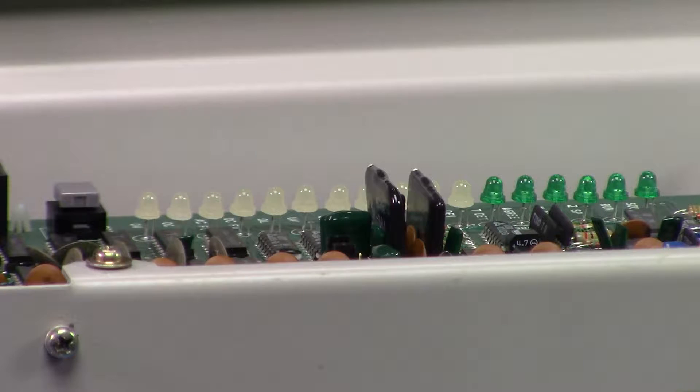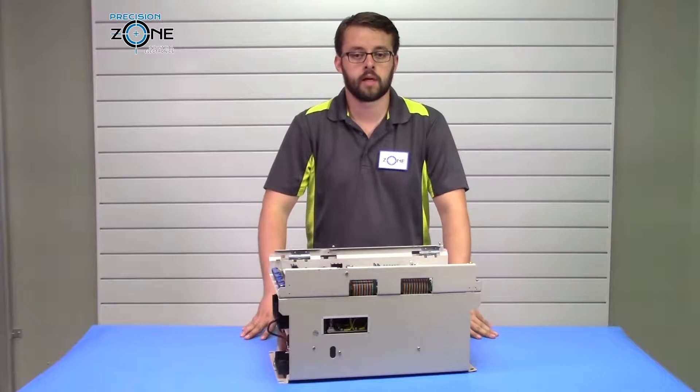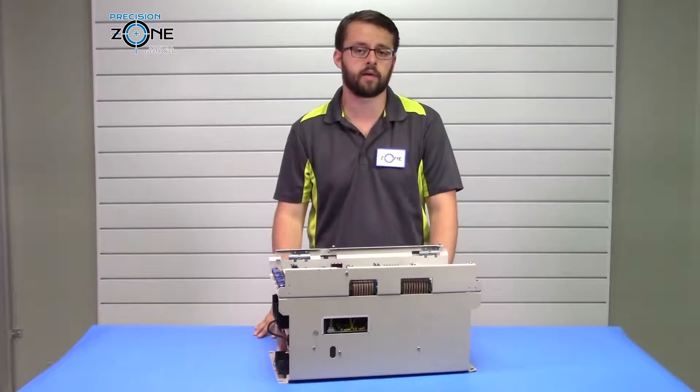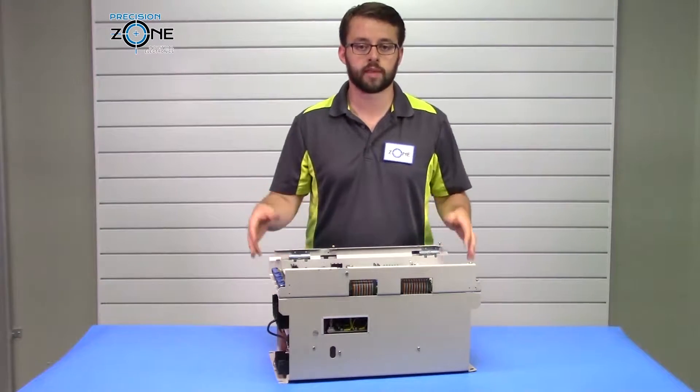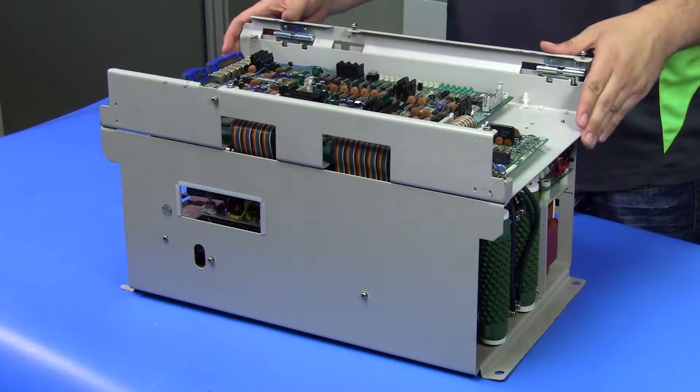Similarly, over voltage is very similar to under voltage — you have an issue with your power coming into the drive. In those cases, you want to verify that your incoming power is within range. If it's not, you want to correct that first before continuing to operate the drive.